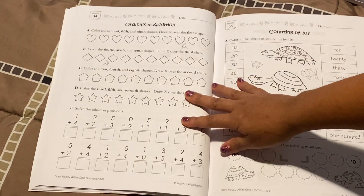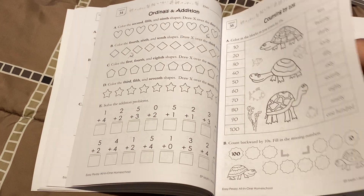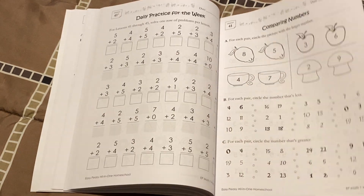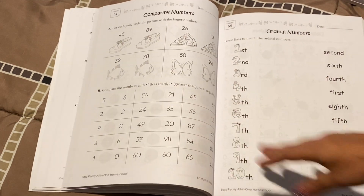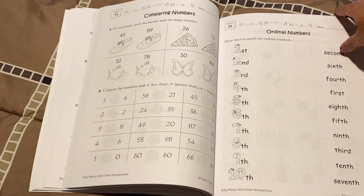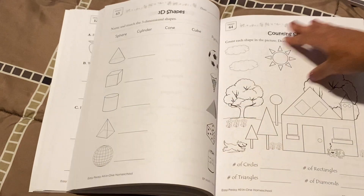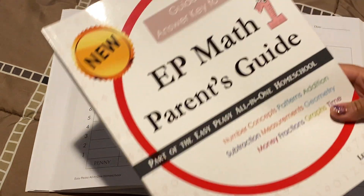Also, Easy Peasy is well known for having short lessons that are straight to the point — no fluff, no extra stuff. It just makes schooling much easier, and that's why the name Easy Peasy is there. The name Easy Peasy is not because this is an easy curriculum where your child won't know much. No, it's Easy Peasy because it's easy for the parent to teach the child. The lessons are short and to the point. You're not buying a parent guide that is two pounds.